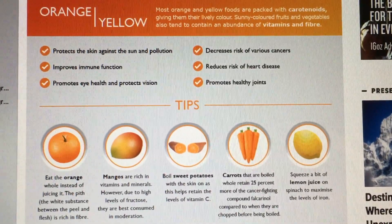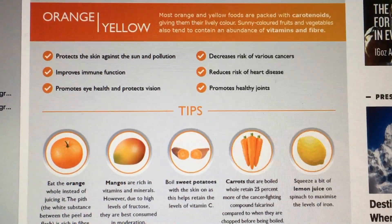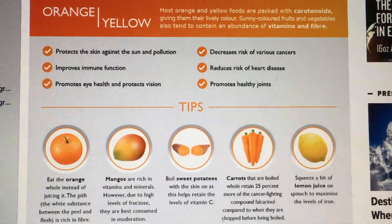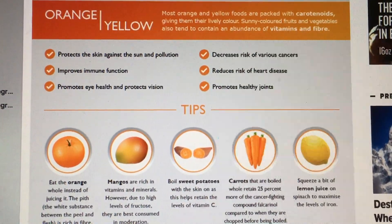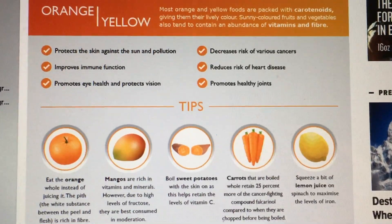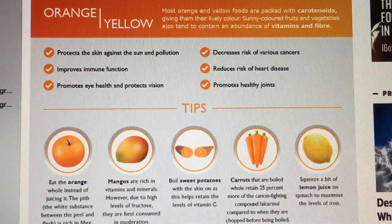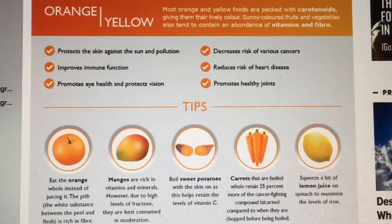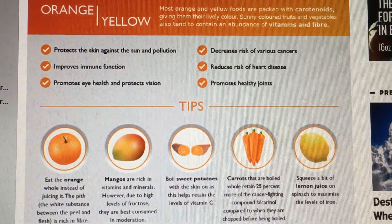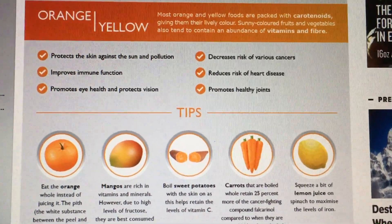So like we talked about yesterday, oranges and yellows are actually grouped together. They have lots of fiber and lots of vitamins. The carotenoids in yellow foods are what make them really bright and sunny and pretty. They don't have a whole lot of yellow foods listed here, but some of the things I enjoyed were the yellow wax beans, the Yukon gold potatoes, and yellow apples. It's good for your joints, heart disease prevention, and eye health with the carotenoids. It also helps protect your skin against sun and pollution — pretty cool. So that's a little about why oranges and yellows are important to eat, and we'll check out greens tomorrow.